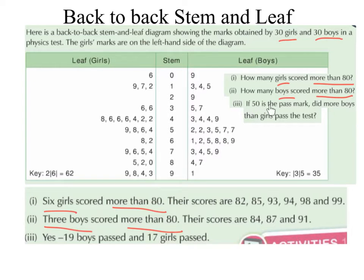Number 3: If 50 is the pass mark, did more boys than girls pass the test? Let's have a look and see how many boys passed. So anyone who got 50 or more passed. All of these digits represent something in the 50s, 60s, 70s, 80s and 90s. Counting: 1, 2, 3, 4, 5, 6, 7, 8, 9, 10, 11, 12, 13, 14, 15, 16, 17, 18, 19. So 19 boys passed.